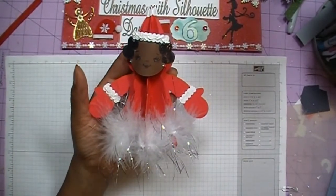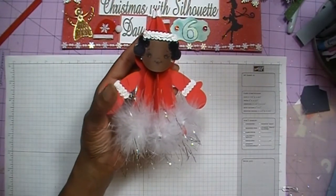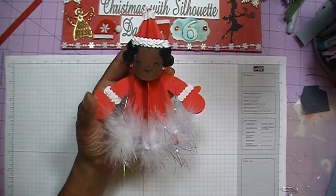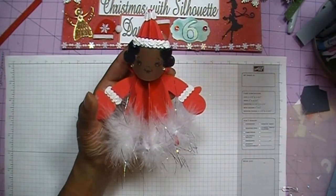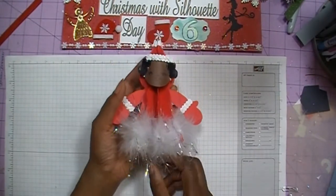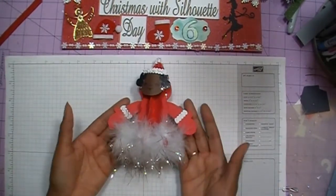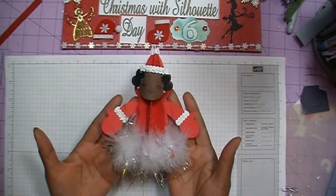I decided to go ahead and add the Peachy King face instead of using the cut files that came with the file. Come on and join me and I'm going to show you how I put Mrs. Claus together.